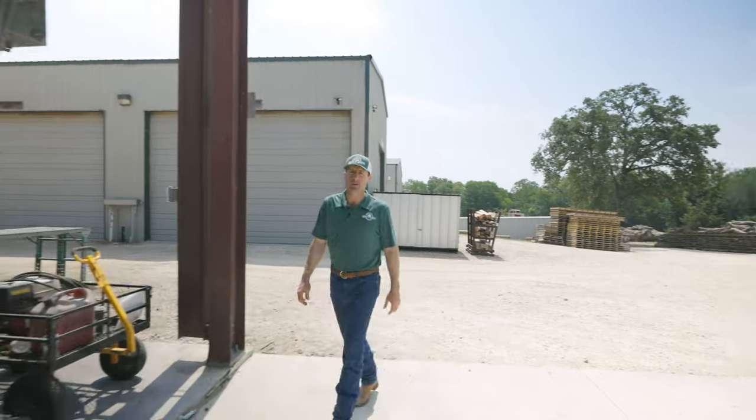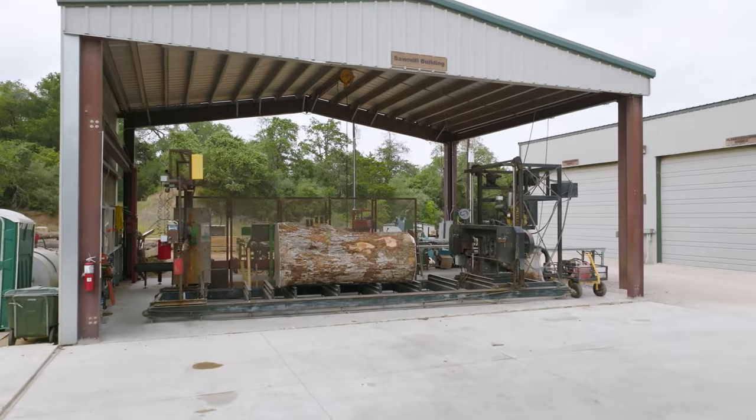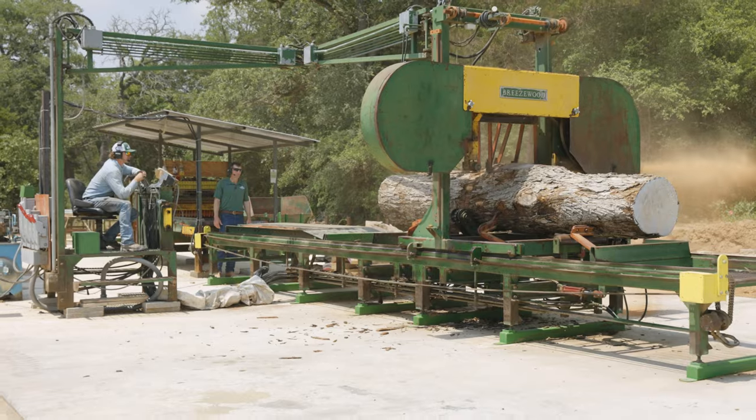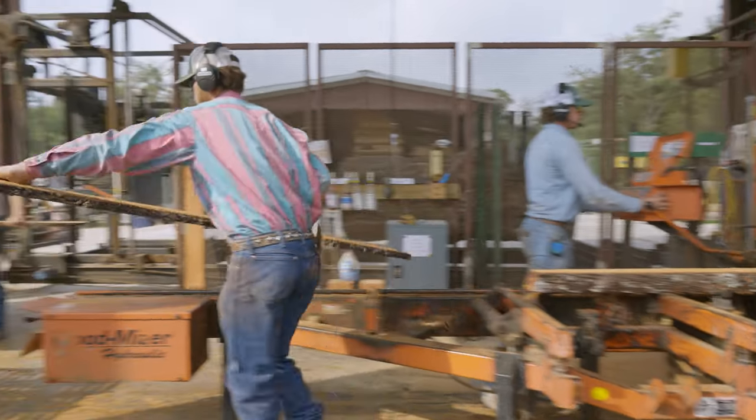We operate three bandsaw sawmills to cut any size log that we come across. This mill will cut logs over five feet in diameter. We have a high production sawmill that handles the bulk of our logs, and a Wood-Mizer sawmill that helps us handle small logs very efficiently.